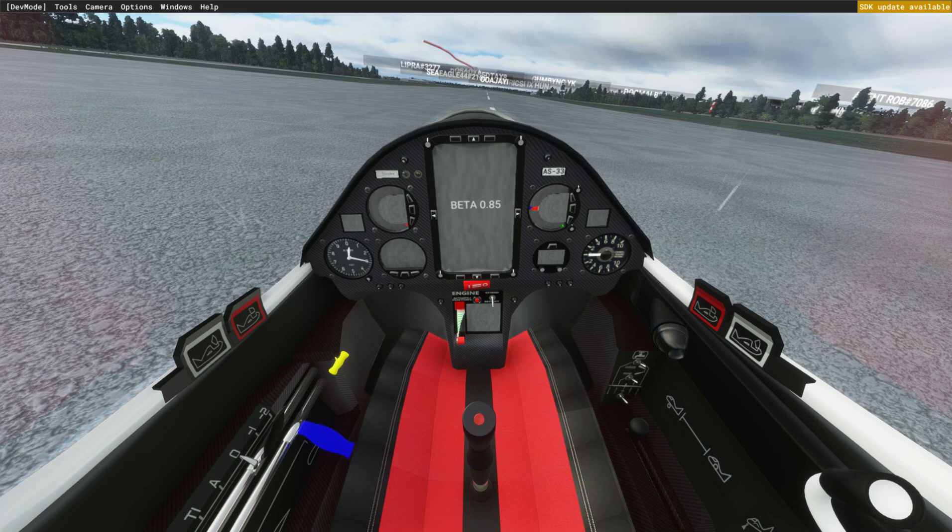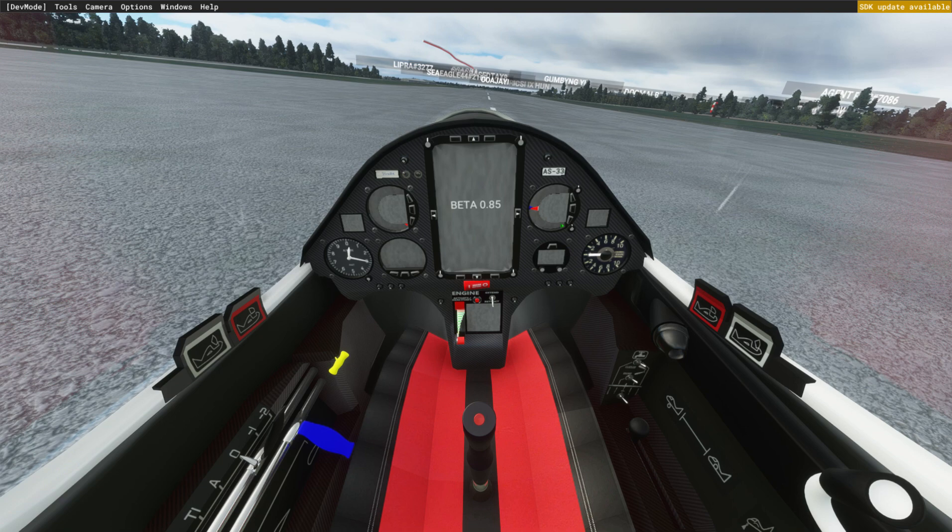The AS33 is a flapped glider. You can see the levers on the left-hand side of the cockpit — there's the flap lever moving you backwards and forwards through the flaps, and the spoilers lever. You can see that blue handle moving. I'm using buttons and controls on my joystick, but you can also use the flap keys F6 and F7. I'm raising all the flaps now.